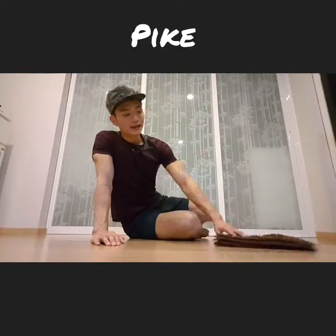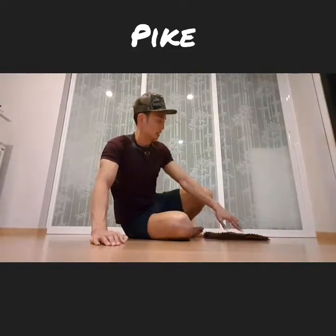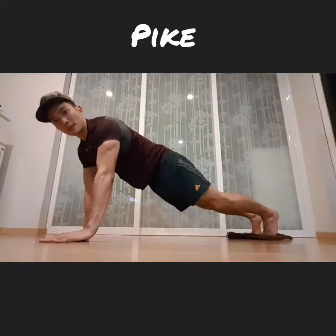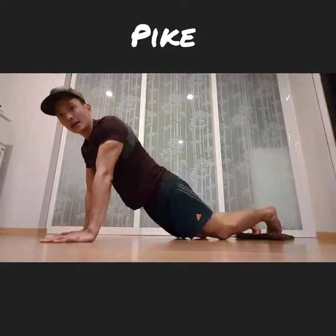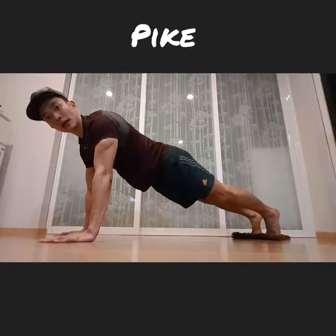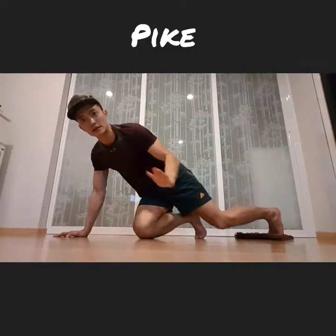There are three key points to remember to do this safely and effectively. First, your starting position: you don't want to go any lower than this, because that's going to put a lot of pressure on your lower back. Create a straight line from your shoulder to your hips, then to your ankle joint — a straight line all the way down.